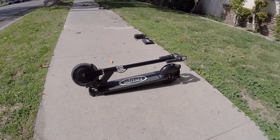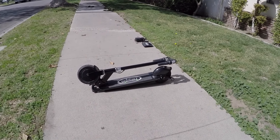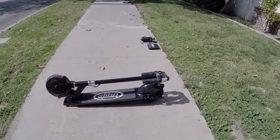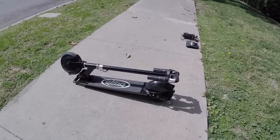This is the Glion Dolly electric kick scooter. I looked at the 2014-2015 version of this scooter and now we're in 2016. Quite a few things have been improved, refined, and really innovated.